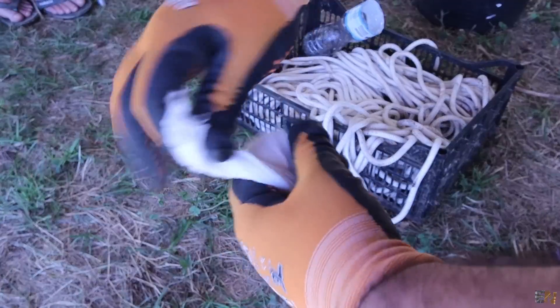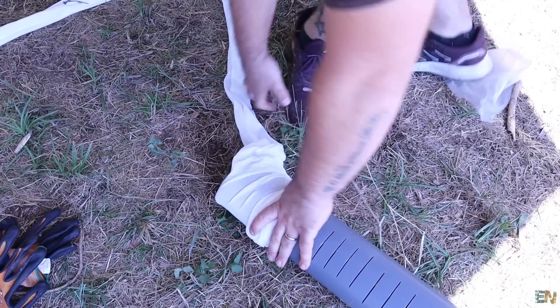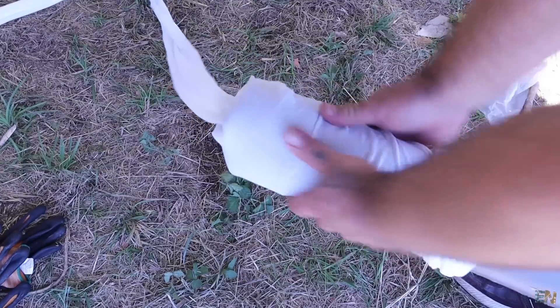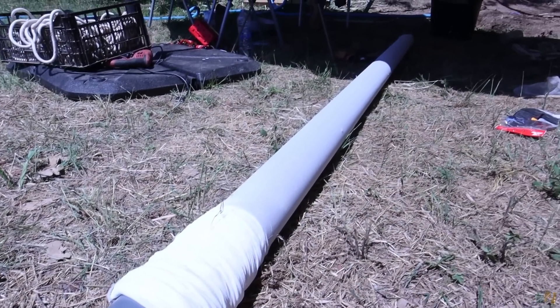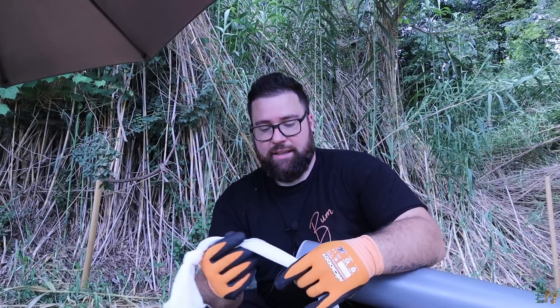Once you have the tube with all the holes on each side, it's time to add the filter. Make a knot on one side of the filter, which is a nylon material. Once you have the knot, cut it to size — in this case two or three meters — and fit it on top of the tube like a sock. Then on the other end, use PVC glue and glue it in place. Just to make sure, add some tape on top until the glue is dry. Now we have the entire tube with holes for filtering and the filter on top, and this will be the tip of the well. The other tubes placed on top don't need holes, only the first one.